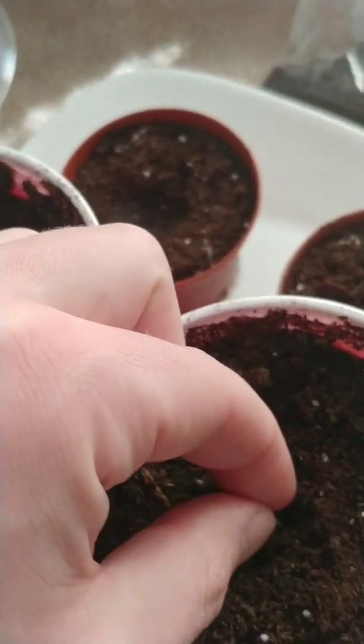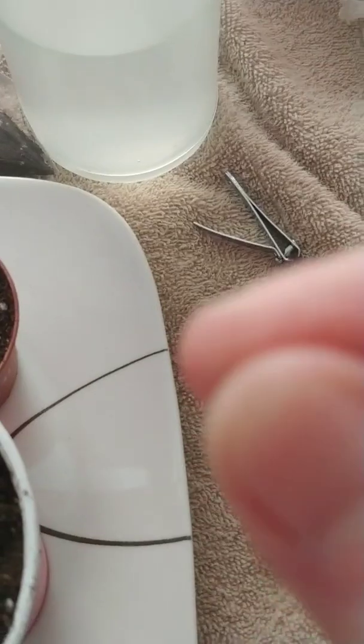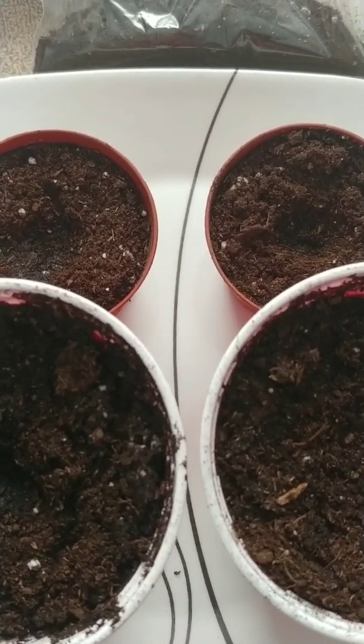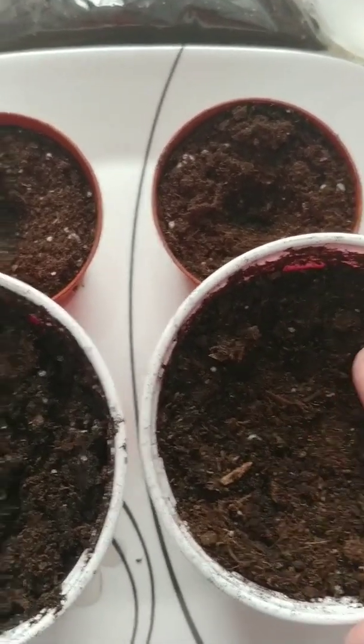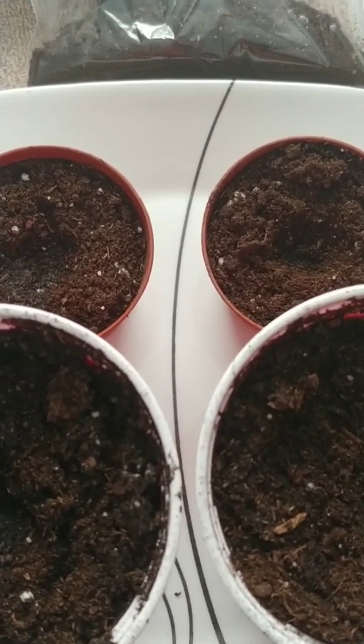Put it in the dirt, the soil here — just potting soil. I'm going to do two of those in there. Now we got the second one. Then you're just going to cover it gently. You don't want too much dirt on top — just a couple of centimeters of soil on top.